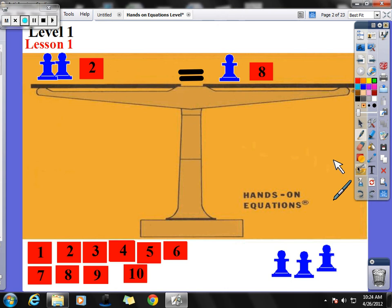Let's try a different number — one that I think might work. If we choose 6: 6 plus 6 is 12, 12 plus 2 is 14, and 6 plus 8 is also 14. So 14 equals 14 — that checks out. That means one of those blue pawns is equal to 6.